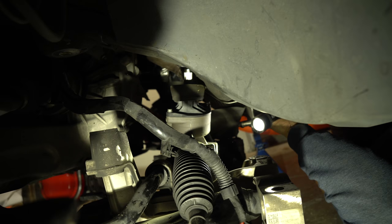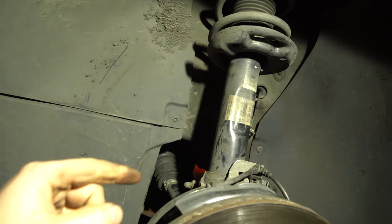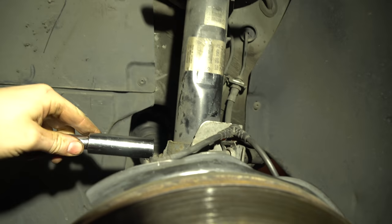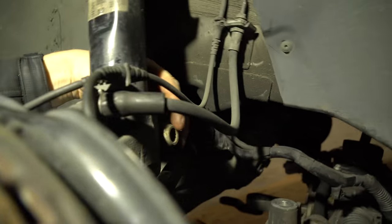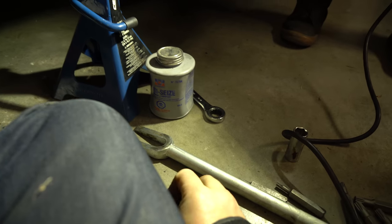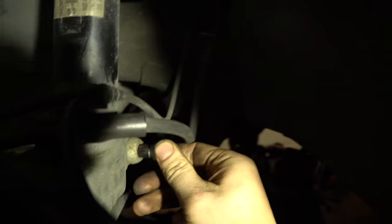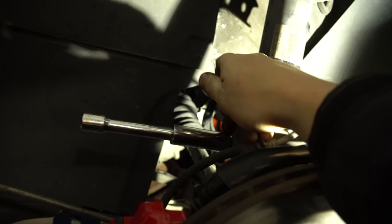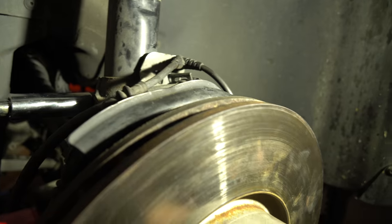For removing our strut, you're going to want to have an 18mm on your ratchet right here. And on the other side we're going to have to have a triple square — I believe it's this 14mm triple square right here. I suggest holding one side with a ratchet and unscrewing it; you can hold the other end with a box wrench. We're also going to remove this brake line just in case — it's always good to have slack.